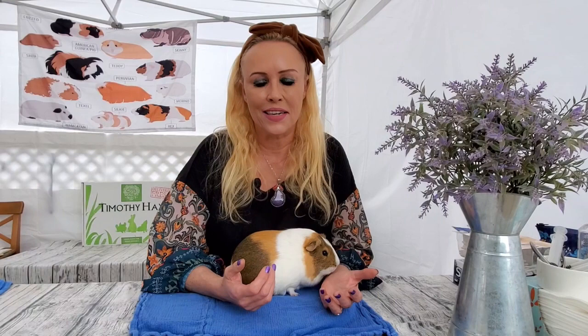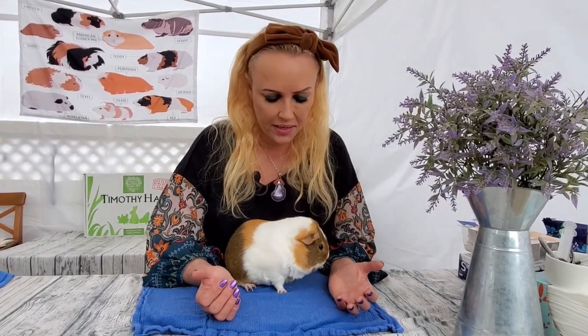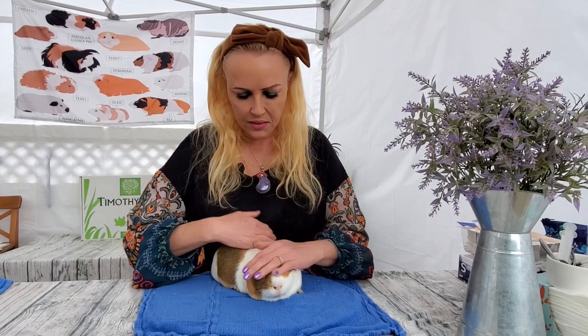Hi everyone, this is Saskia here from Los Angeles Guinea Pig Rescue, and I'm here with Fergus. We're going to do a video for Small Pet Select. I'm going to teach you how to hold your guinea pig and how to pick up your guinea pig — something that a lot of people ask me about. They say they don't even know how to hold them, let alone catch them, so let's talk about all these things.